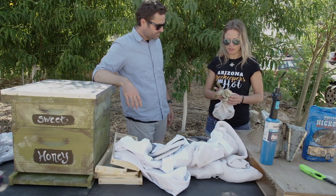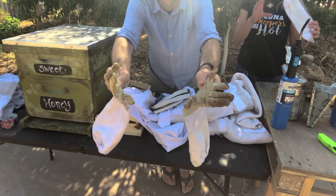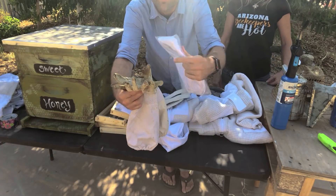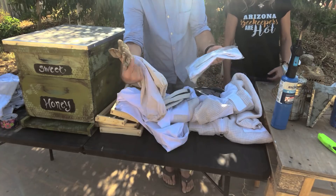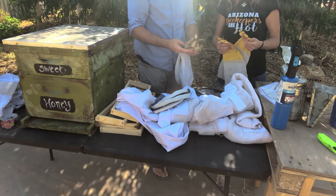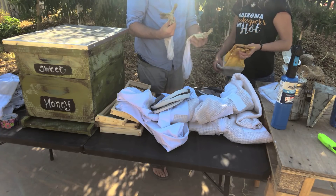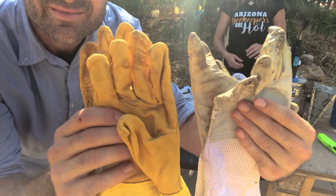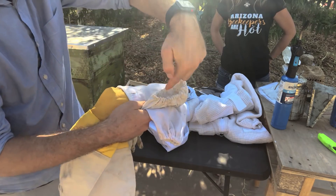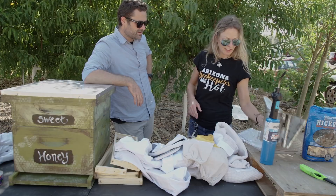You need gloves. I brought these to show what they end up looking like — after about two uses. Brand new gloves look like these clean ones, but these worn ones have a lot of honey on them. These are goat skin and these are cow skin. Depending on if you're working with relocations, you might want thicker gloves. You tend to get stung on the hands, and these come up over your suit so that area is covered.